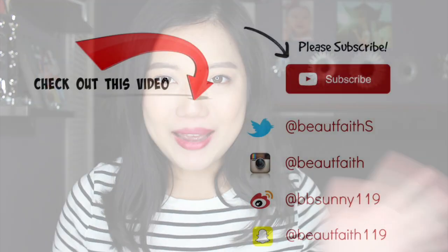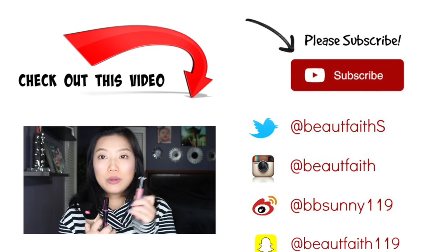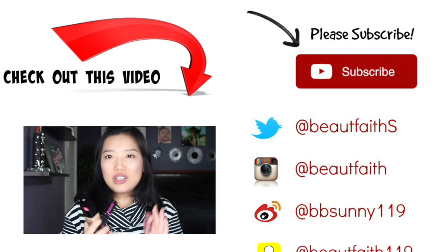Overall I'm very, very happy with this foundation — the price, the coverage, and how little product you need means that small tube will last forever. I'll update the description if I test it again with setting powder. I hope you enjoyed this video — if you did, please give it a thumbs up and subscribe. I really liked the foundation tube and the liquid lipsticks; other things are just okay. Until next time, have a great week, bye!